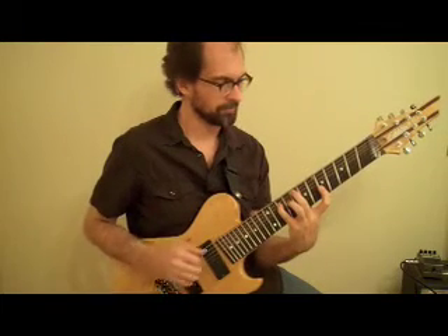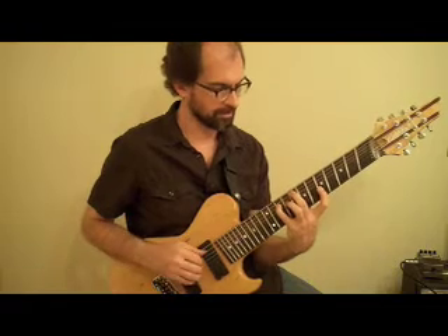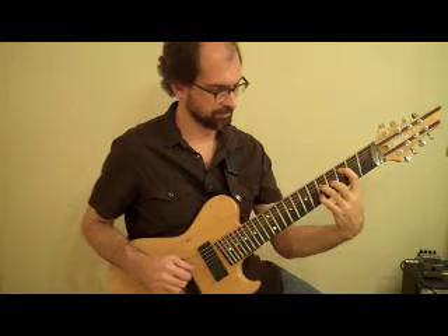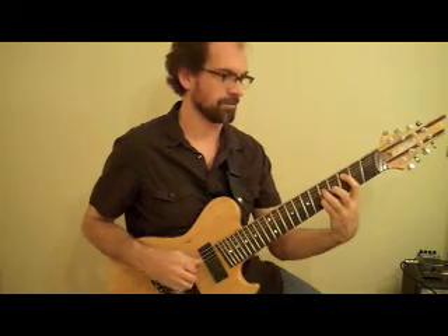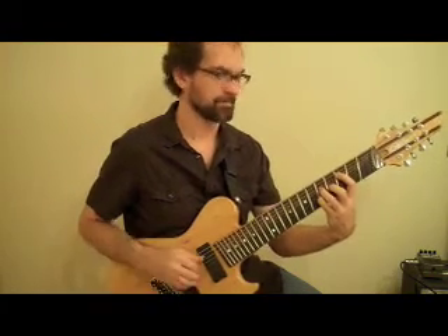Well, that's a little cumbersome to play, but what if I sort of change where the notes go on the fingerboard? If I move these three notes over to here — strings 5, 4, and 3 — and keep the E where it was on the second string, what do you know, I've got my garden variety C major 7 that most of you probably already know. That's a drop 2 voicing right there.